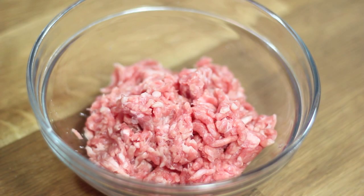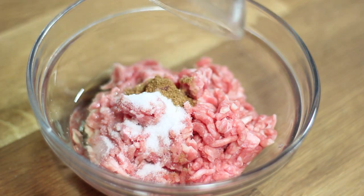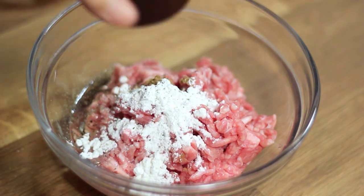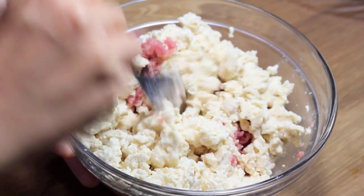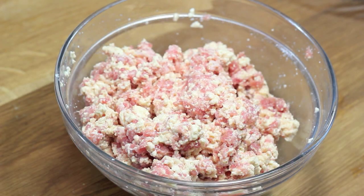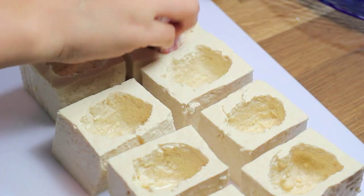To the ground pork, we'll add about 1 tbsp of vegetable oil, 2 tsp of salt, 1 tsp of Chinese five spices, 1 tbsp of cornstarch, and some ground black pepper. Add in the tofu bits and mix well. Form the meat mixture into a bowl shape and place it in the center of the tofu square.